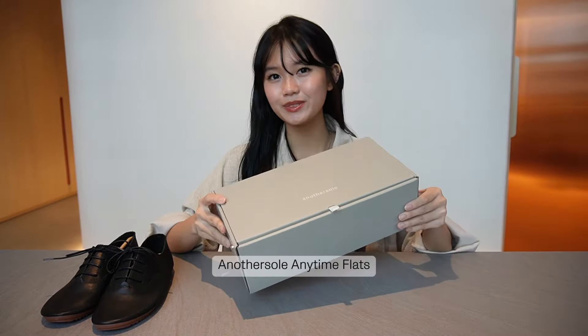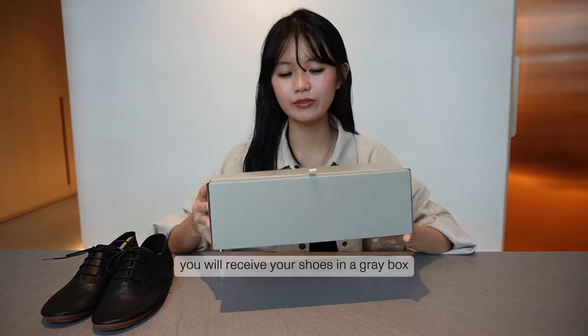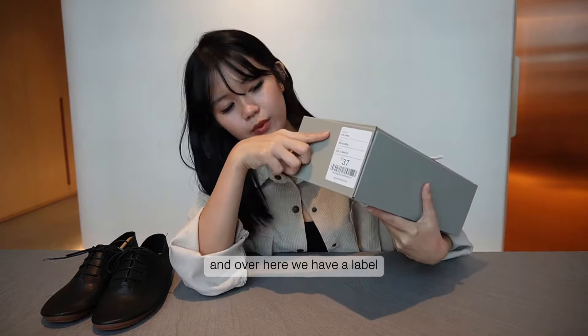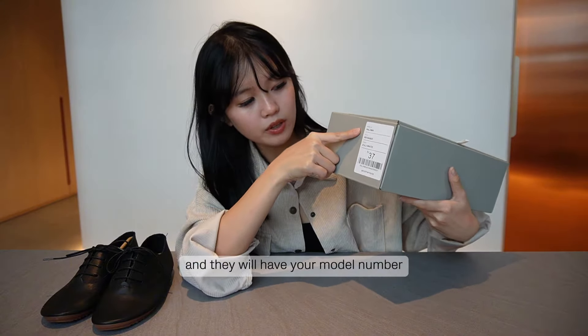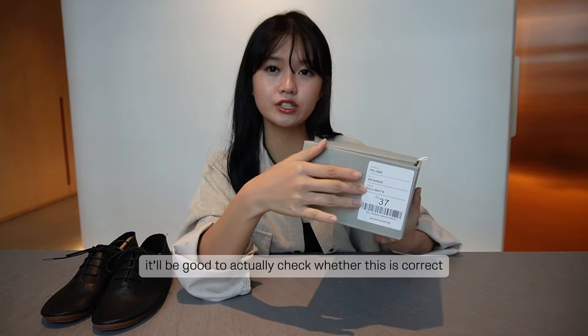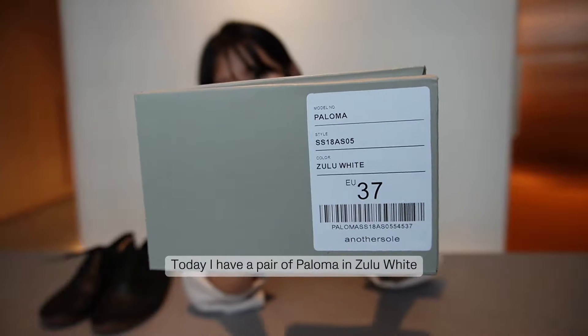Hi guys, come and unbox another sole's anytime flats together with me. When you first purchase your product, you will receive your shoes in a gray box. There will be a label with your model number, color, and size. It's good to check whether this information is correct when you first receive the package.